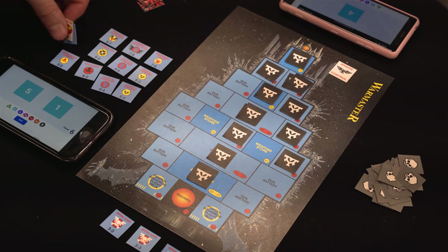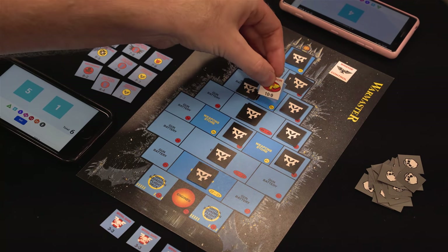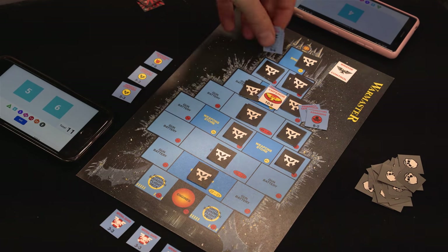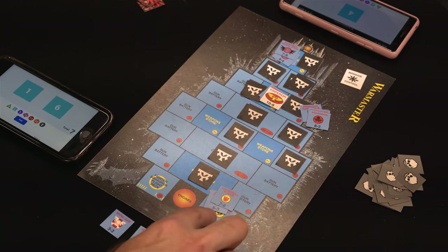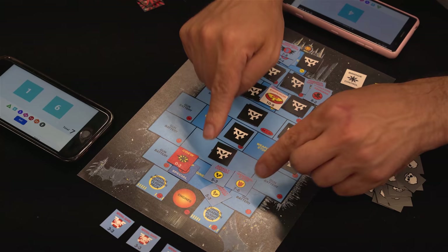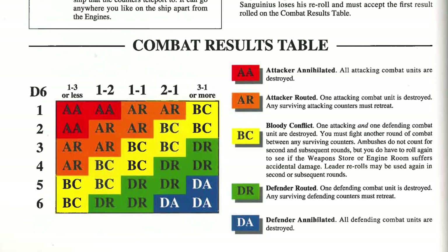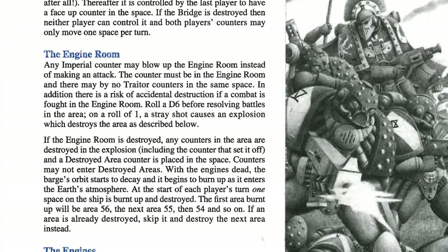The game begins. The Imperials always get first turn, so Gary can place the Emperor's stack wherever he wants — he goes directly for the shields. If he can take control of them, one square a turn will get destroyed by defence laser fire. The rest of the stacks roll on the teleport table. Sanguinius's stack rolls a 53 and arrives right next to the Emperor. Rogal Dorn's stack rolls a 56 and goes directly for the bridge, but General Kane's stack gets a 16 and ends up all the way down on the flight deck. In the movement phase, Kane's stack moves one square into the engine room.